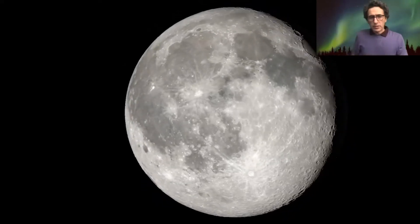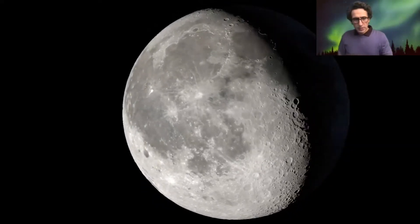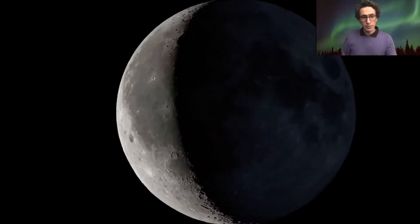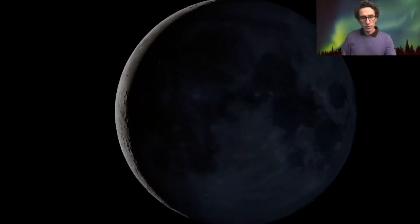One of the most popular targets, besides the darkest sky and Milky Way, is the moon, which you can also capture in city sky, in urban light-polluted skies.